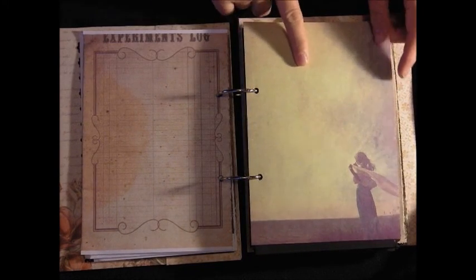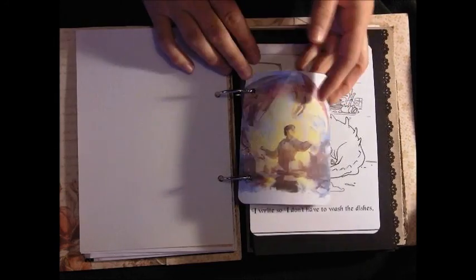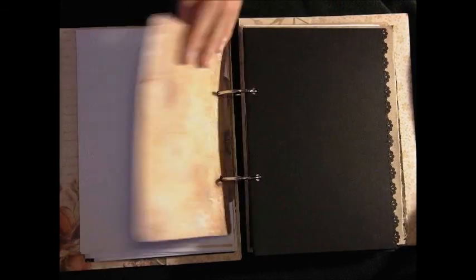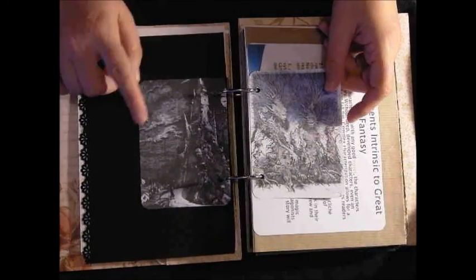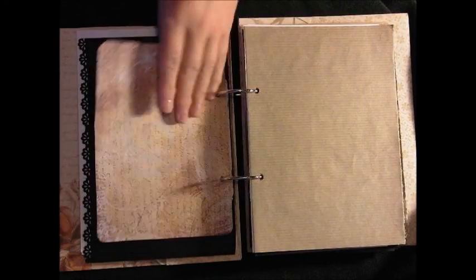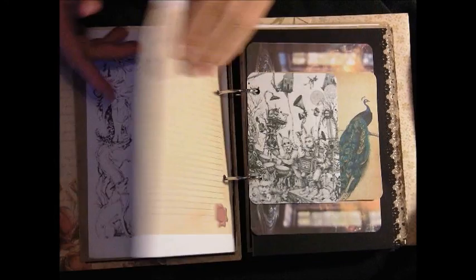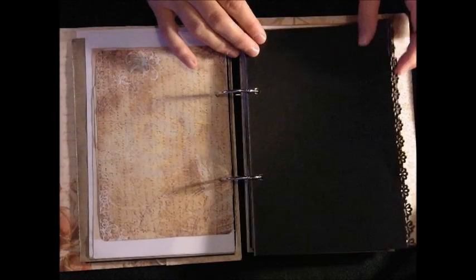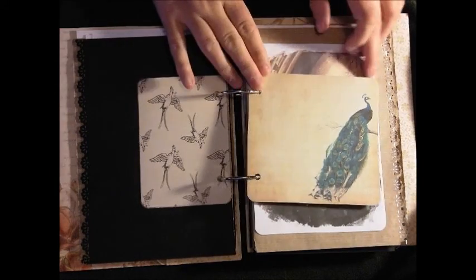I'll be showing you this in my haul video - I got it in a paper pad. I really like this one, the images are just lovely. Like I say, more images there. Mystery. Another of those. That's just a blank card - actually I'd punched the wrong side and put holes in it. So it's that image. Three elements intrinsic to great fantasy - those are the sort of things I'll probably be adding in here as well. Some steampunk paper. Edgar Allan Poe. I love peacocks at the moment. This is Catherine M. Valenti - The Girl Who Circumnavigated Fairyland in a Ship of Her Own Making. If you haven't read it, I highly recommend it.